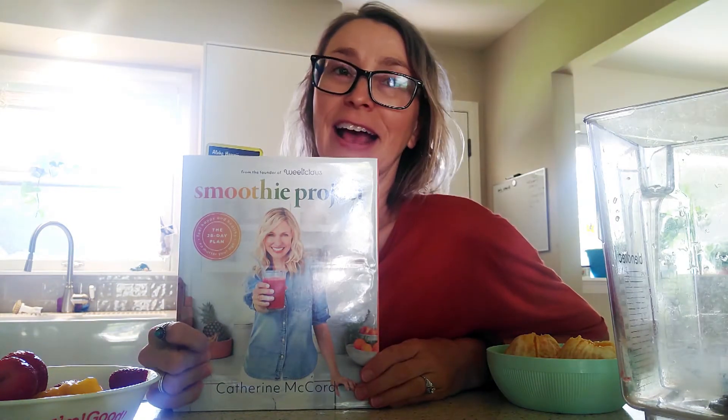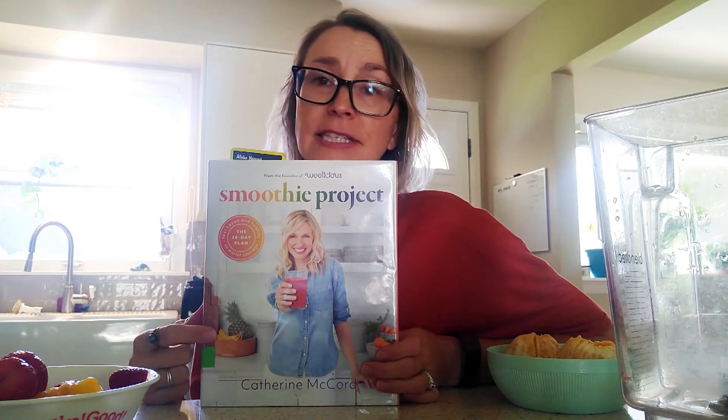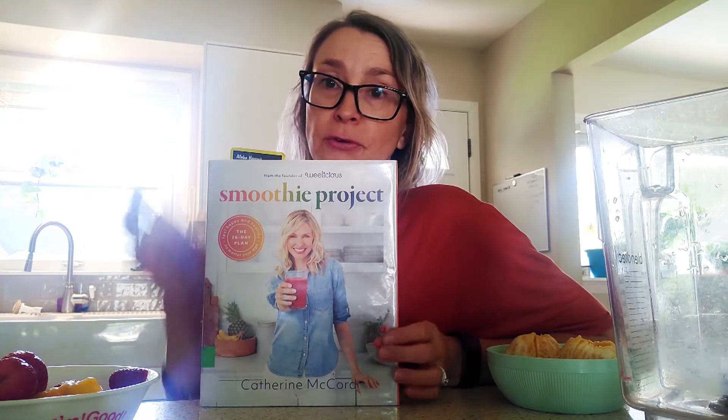Here's a book that I've enjoyed having during quarantine — it's been in my house the whole time — and there are lots of really great smoothie ideas in here, some with different ingredients that you wouldn't have thought of to put in a smoothie. This is available both in the library and through OverDrive as an e-book, so check that out.